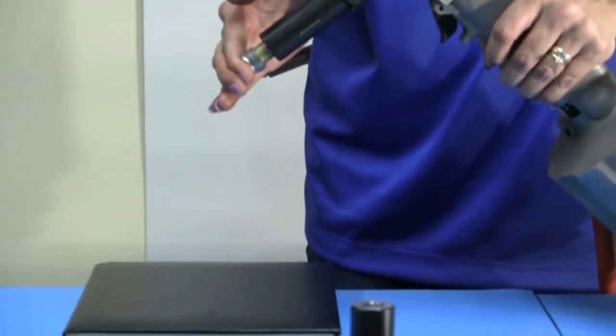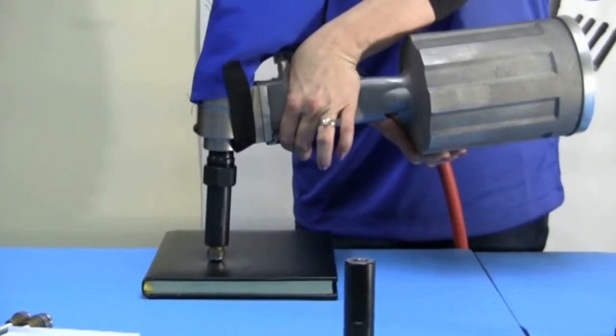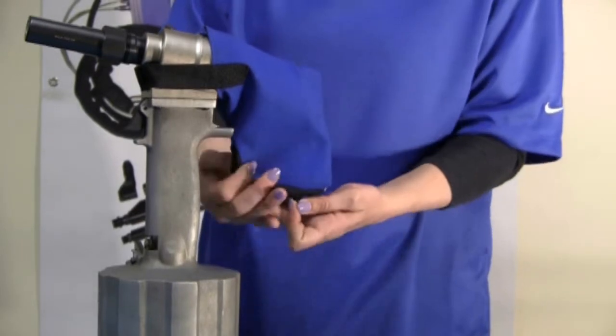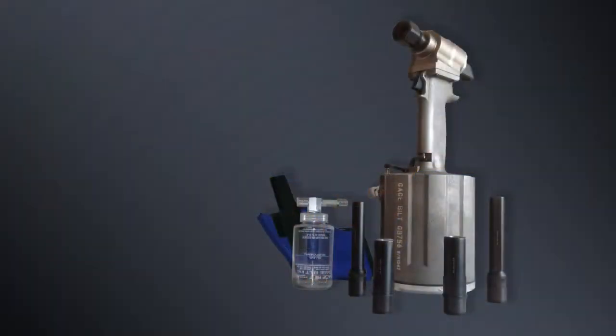As you see, there really isn't much that the GB 756 can't handle. Included in your GB 756 MGK kit is a bleeder bottle and a pintail catcher bag to prevent any broken pintails from getting loose.